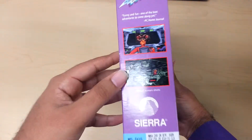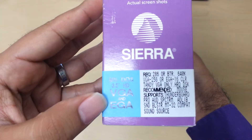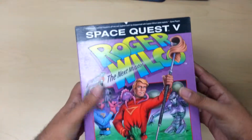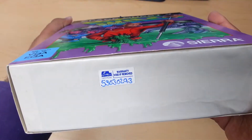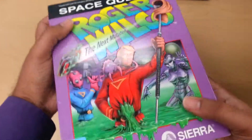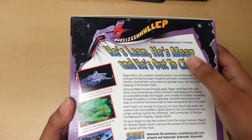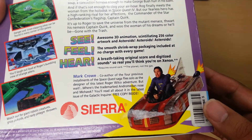On this side you have two of the screenshots of the game, and the specs are right here. On the other side you have two other different screenshots. Nothing on the top because this is just kind of like the slip cover. On the bottom, what I found really unique about mine is it still has the warranty sticker from Computer Mart — it says warranty void if removed. In the back you have a ton of text and pictures, there's no embossing in the back. And here is a picture of Mark Crow.